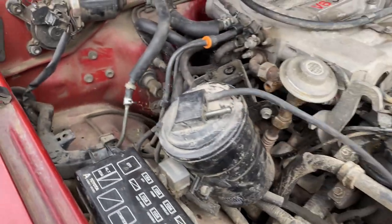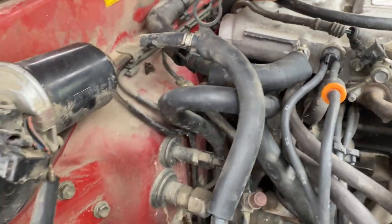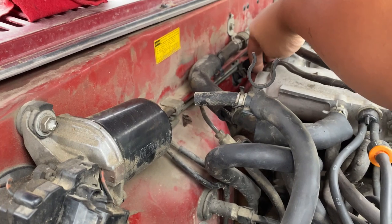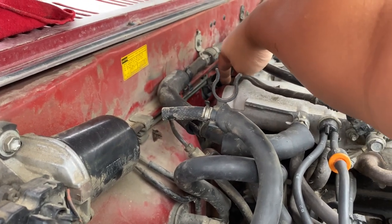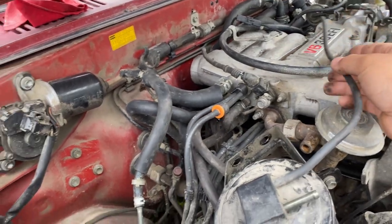This vacuum line goes on the back — just go ahead and follow it. If you guys are looking at your truck, it goes to the back and there's a little sensor over here. You can just unplug it and then cap it. And that's all that's needed.